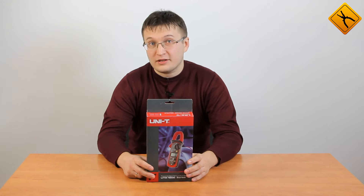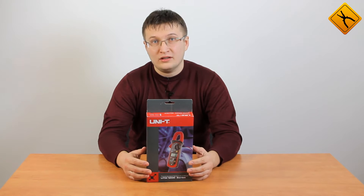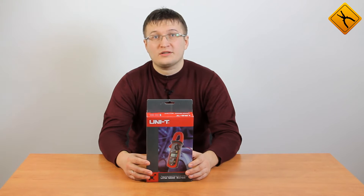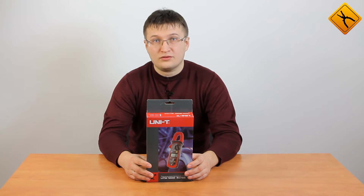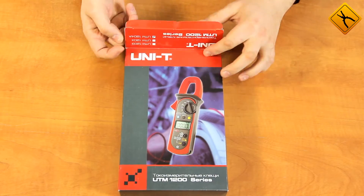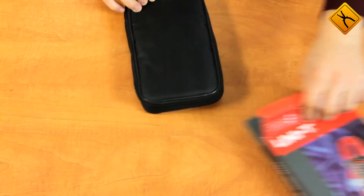This time we are going to review the Unity UT204A digital clamp meter. Using this device, you can measure direct and alternating currents of up to 600 amps. So let's take a closer look.